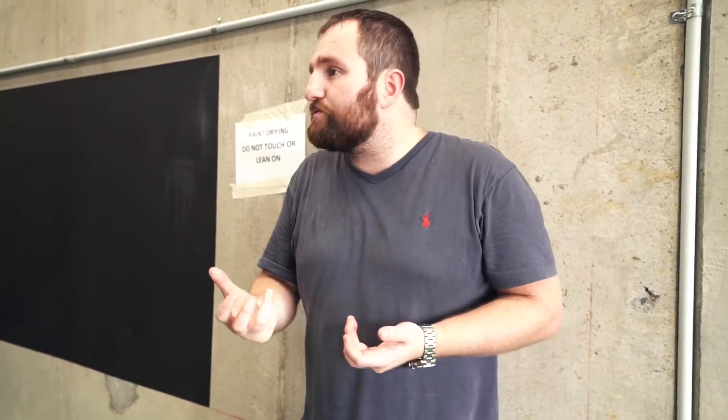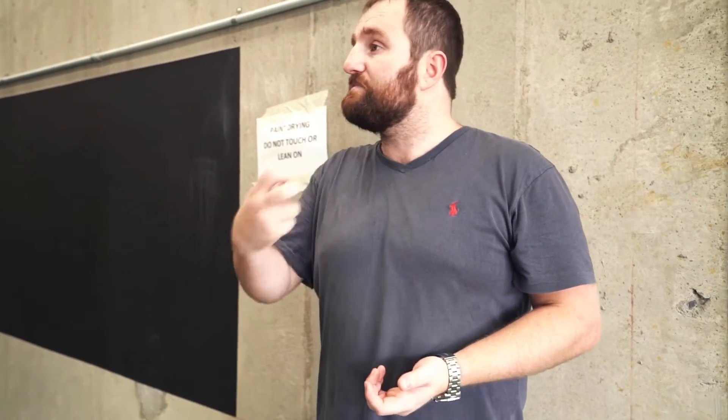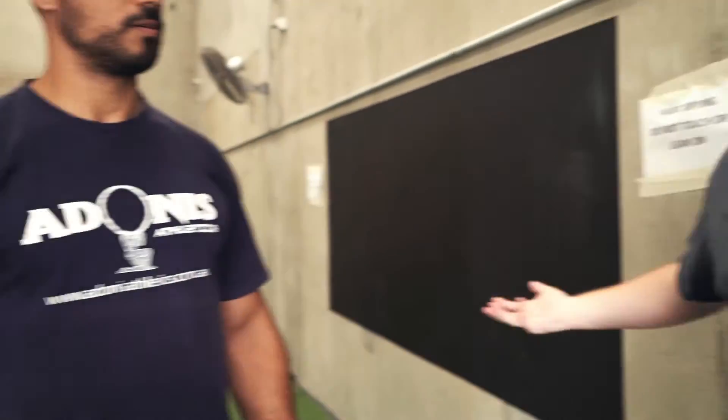Can ART be used for any muscle? Pretty much — as long as you can pin it and work through that range of motion. There are different ways of doing it for different muscles. As long as we know the origin of the muscle, where it starts, where it ends, and what its action is, we can put it through a range specific to that muscle. It's not recommended during an acute muscle tear or fresh bleeding, and it's also contraindicated for those with a bleeding or bruising disorder.